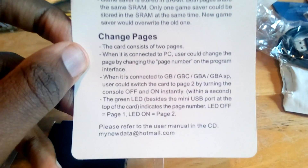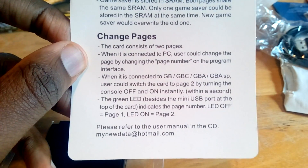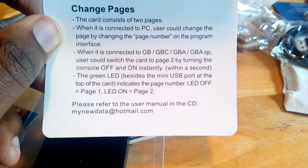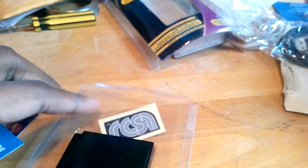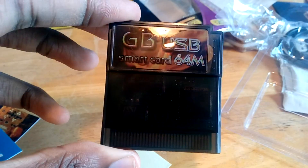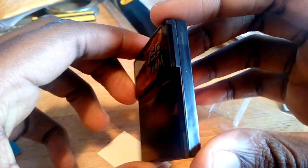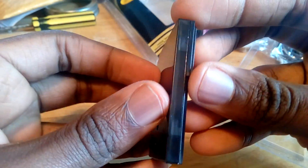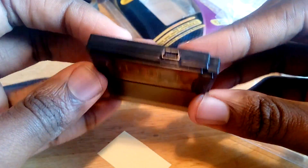This card can hold 64 megabytes of data, but it's actually divided into two pages. Each page has its own separate storage and its own save file. So if you wanted to store multiple games, you can store three to one page and four to the other, but you only get one save file per page. That means for most people, you'll only really be using two games at once, which is very different than SD card based flash cartridges.